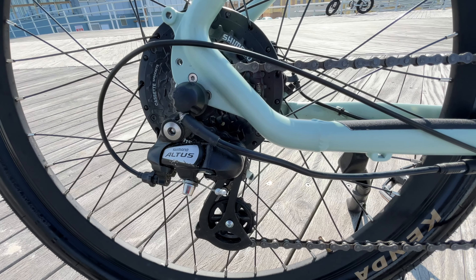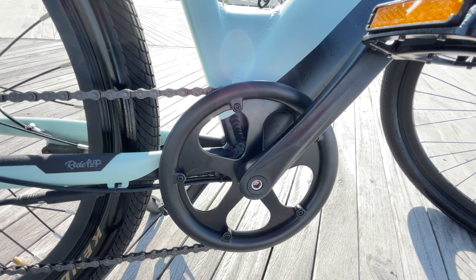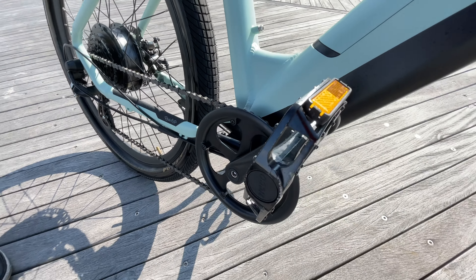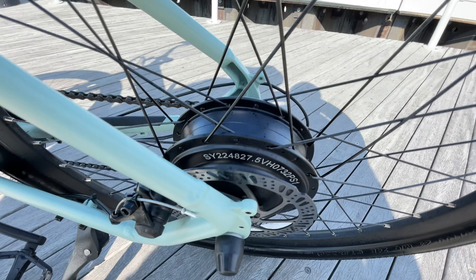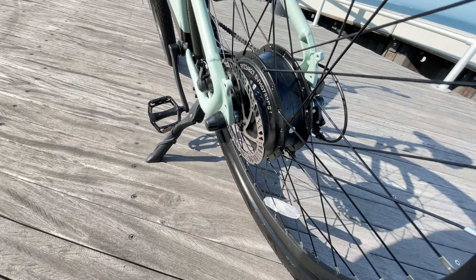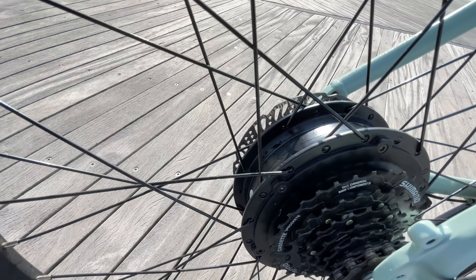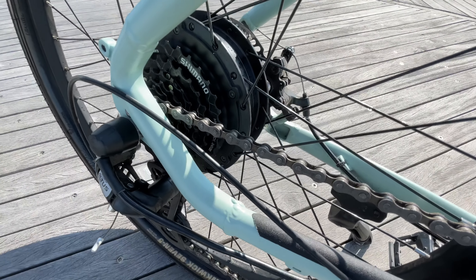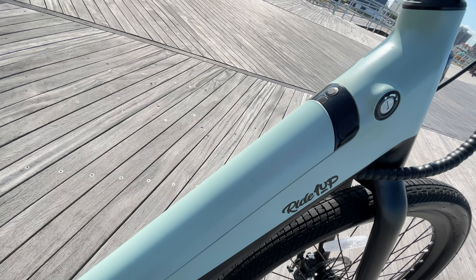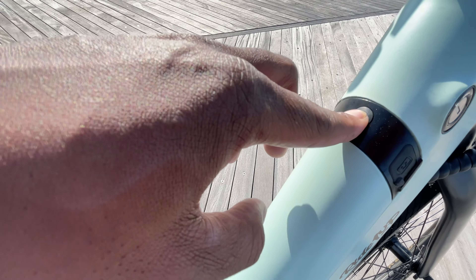The drivetrain consists of a Shimano Hyperglide 7-speed cassette with a range of 11 to 32 teeth, giving you an ultra-high torque first gear for starts from zero. The derailleur is the Shimano Altus, a decent price-point derailleur for a bike of this class — pretty much mid-level equipment for a commuter style electric bike. It is connected to the front chainring which has 44 teeth, connected to 170 millimeter crank arms. It also features Monaco alloy aluminum pedals on both sides instead of the normal plastic ones many manufacturers use.